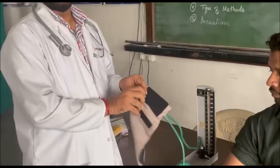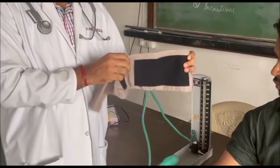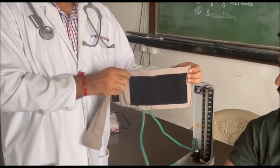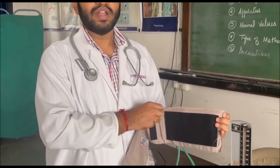Hello guys, today I am going to tell you how to tie the BP cuff. This is the Riverock cuff. The entire cuff is cloth, and in the middle you can see the rubber tube. This 12 into 24 is your normal BP cuff. There are different types of Riverock cuff available for paediatric and obese patients.